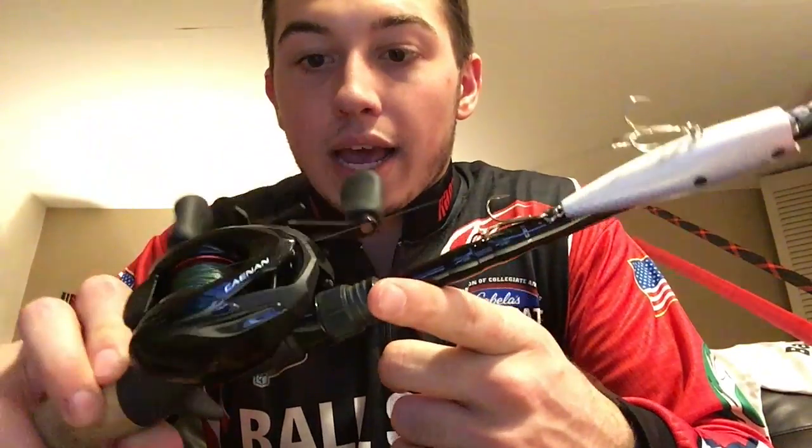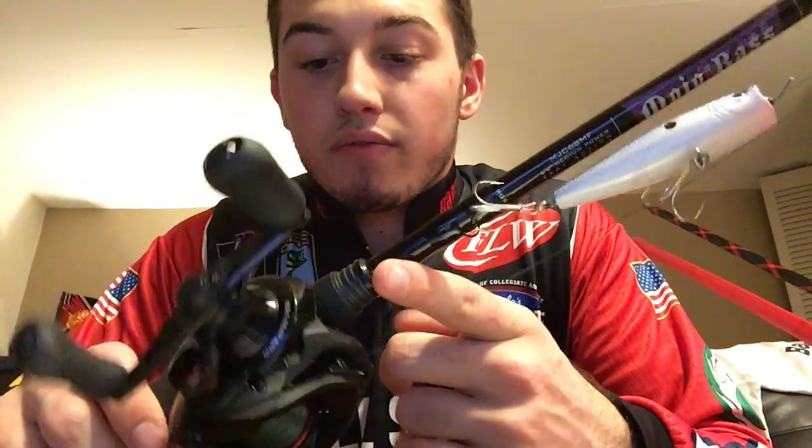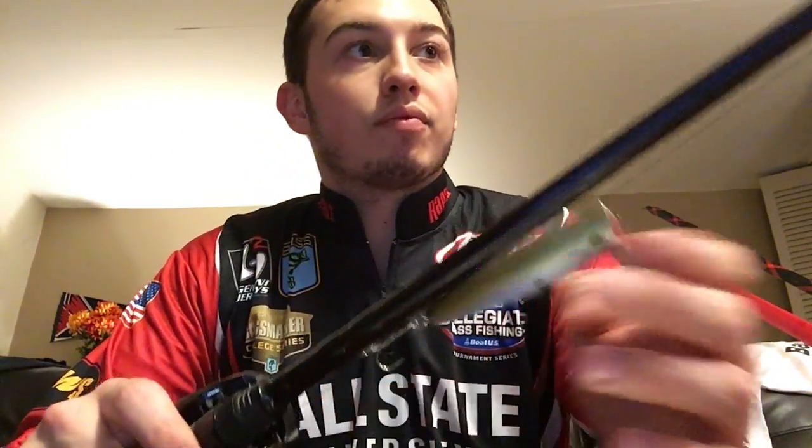The first one we're going to talk about today is my handcrafted Mojo Bass — it's my topwater rod. It is a 6.8 medium power fast action tip, and it's going to have a Shimano Kanan on it, a 6.3 to 1, the 151 series — so it's left-handed. Like I said in the last one, I'm converting to all left-handed rods and reels.